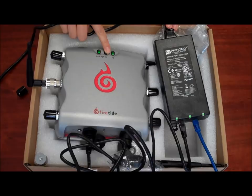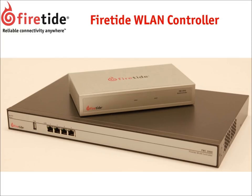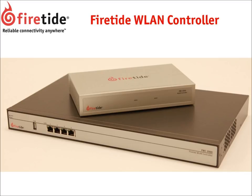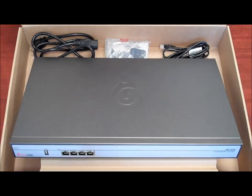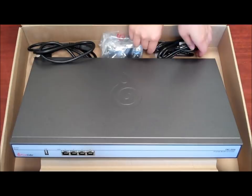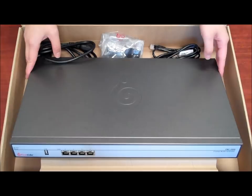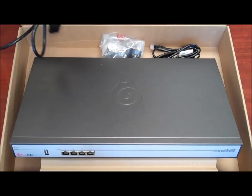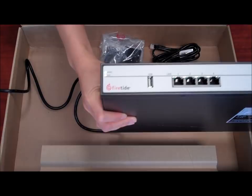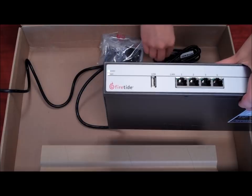The power LED should turn on as the device starts. The FWC2000 box contains an AC power cord, rack mounting kit, ethernet RJ45 cable, and the FWC2000. Pick a suitable location for the device and use the provided power cord to supply AC power to the unit. The power LED should turn on as the device starts. The FWC2000 needs to connect via a standard ethernet RJ45 cable to the network.